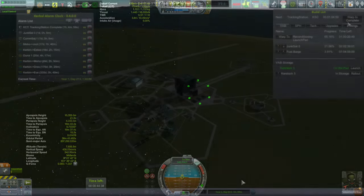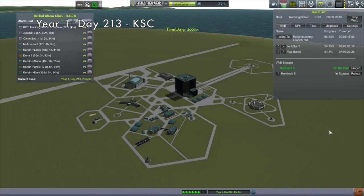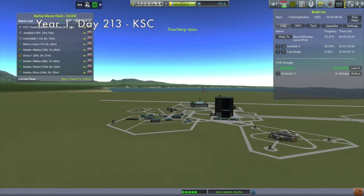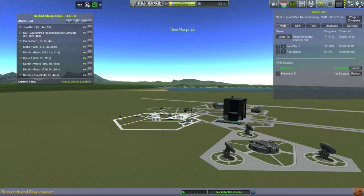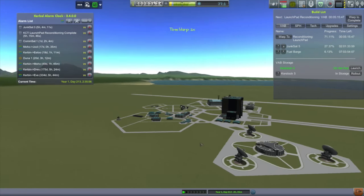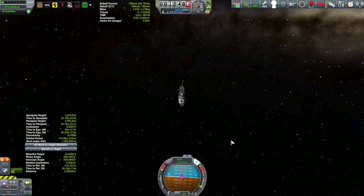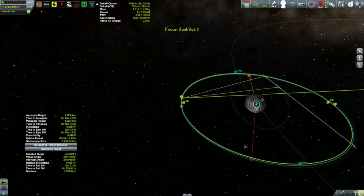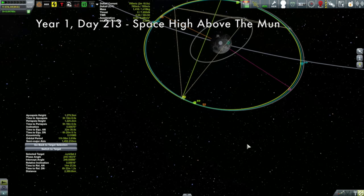In the meantime, we'll time warp to the completion of the upgrade on the tracking station. This fully upgrades the tracking station, which means I can now start to track asteroids — opening up more contract opportunities for future episodes. And then I'm going to quickly show you the final insertion of JunkSat 3 into its orbit around the moon to act as a communication satellite.